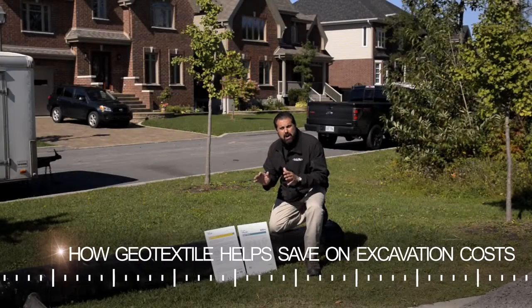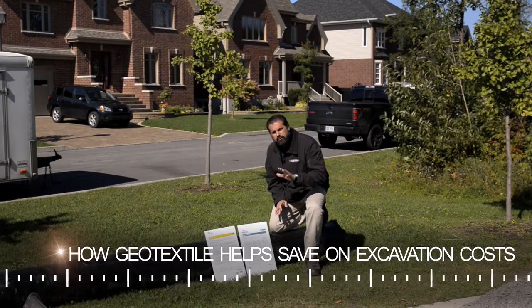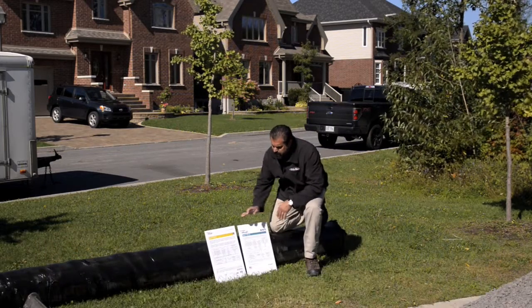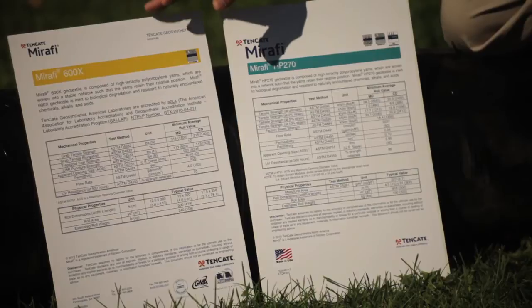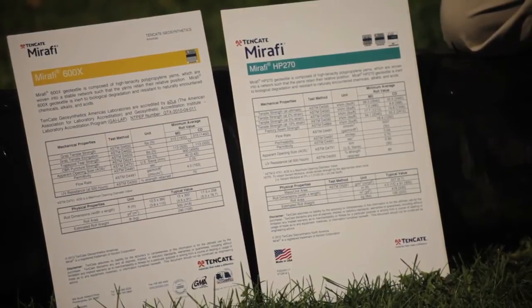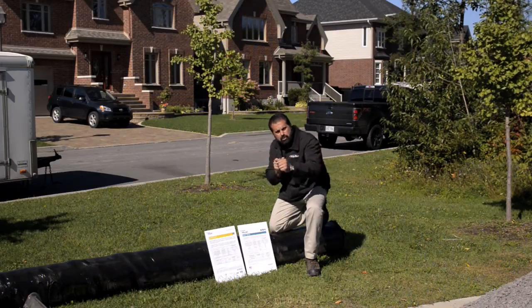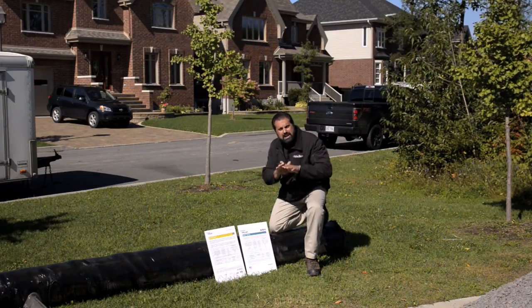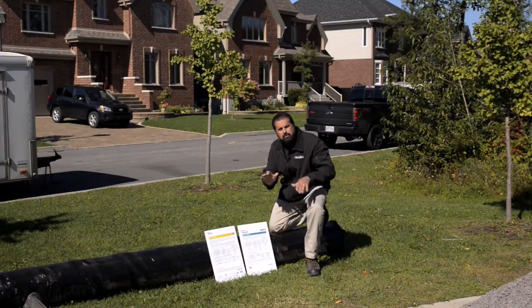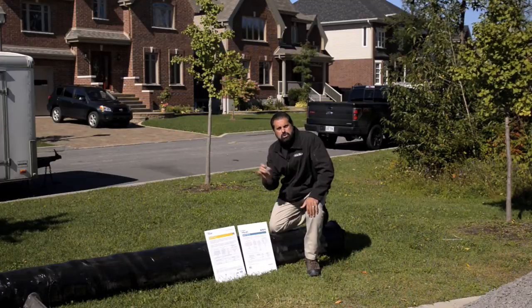The engineer designed our driveway in this cold climate and weak soil conditions with a four-foot frost line with a geotechnical fabric, specified a 600x woven geotextile. Now this is basically just a soil separator. It gives us some bilateral tension ability, so if there's any minor differential settlement of the subgrade, it can bridge it. But he did state that we could use an approved alternate.